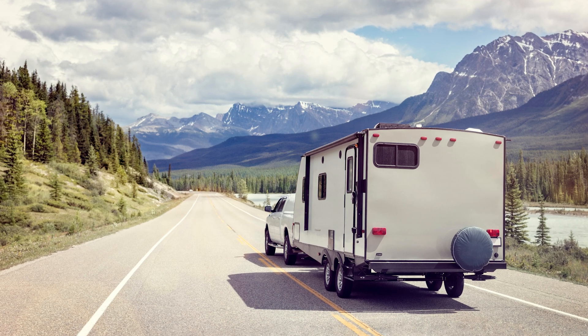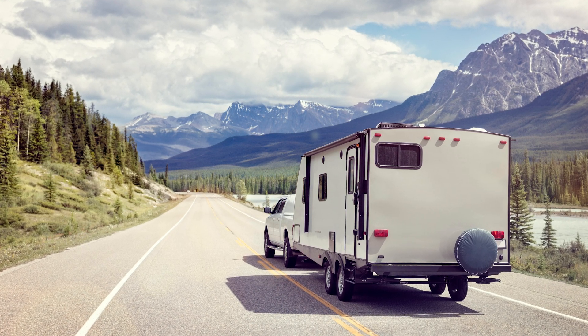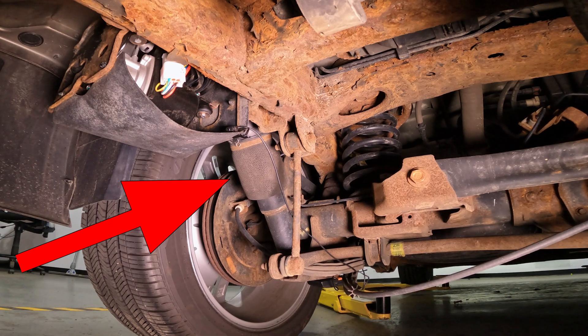Let's go over what an air leveling suspension is. This typically comes on SUVs, but it could also come on some pickup trucks. The purpose of this type of suspension is when you're loading up the vehicle, when you have a lot of tongue weight or payload, your vehicle is going to tend to sag in the back. Air leveling suspension is designed to counteract that sag. These vehicles don't rely on just the airbags to get the vehicle at the correct ride level — they also have coil springs and the airbags assist those coil springs.